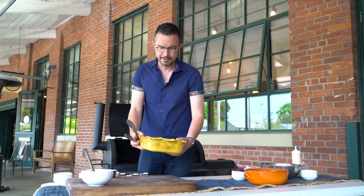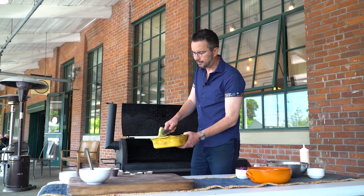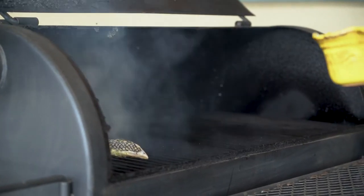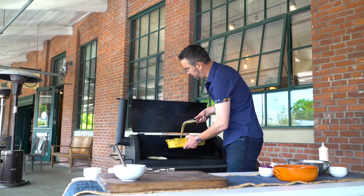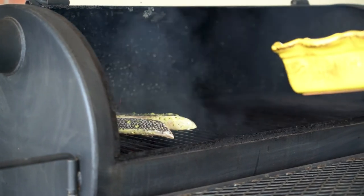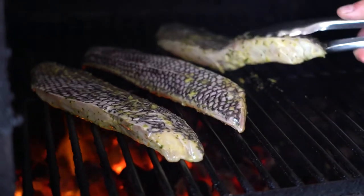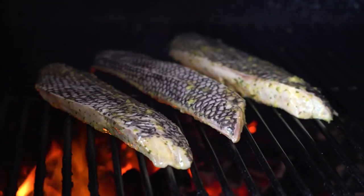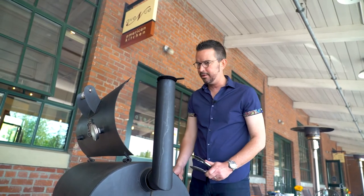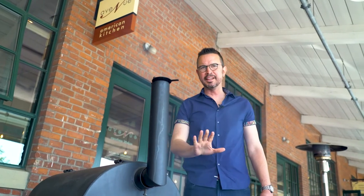Now that the fish has sat for about 15 minutes, we're going to go right on the grill. You have the skin side of the fish, and then you have the top of the fish that has the marinade on it. We're going to go with the skin side up, right over the charcoals, but not over the hottest part — just slightly to the side. Otherwise it might overcook on the outside before it's fully cooked on the inside. You want a lot of char, but not a crazy amount. Oh man, they look so good. Mission accomplished — let's let them sit for a few.